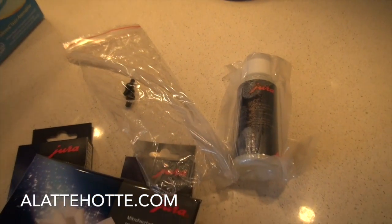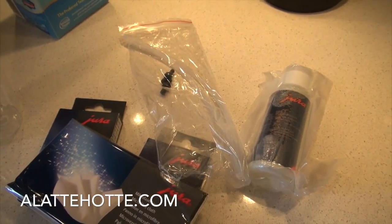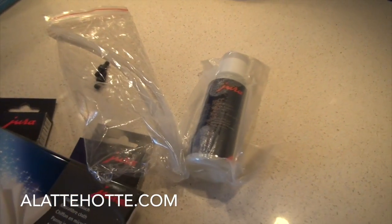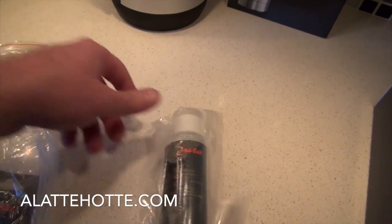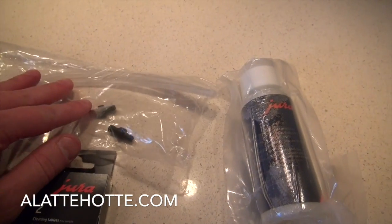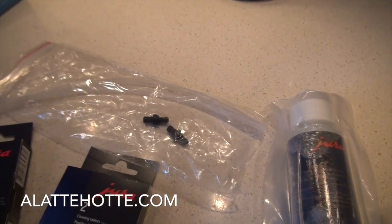The Giga 5 actually comes with many things. We include the cool control premium, the cup warming system, some extra filters, and some cleaning tablets. In the starter kit you're going to get some extra cappuccino cleaning concentrate. We have these important extra tubes — so if you lose one or two, you've got two more to go. We also have the fittings for the milk system.